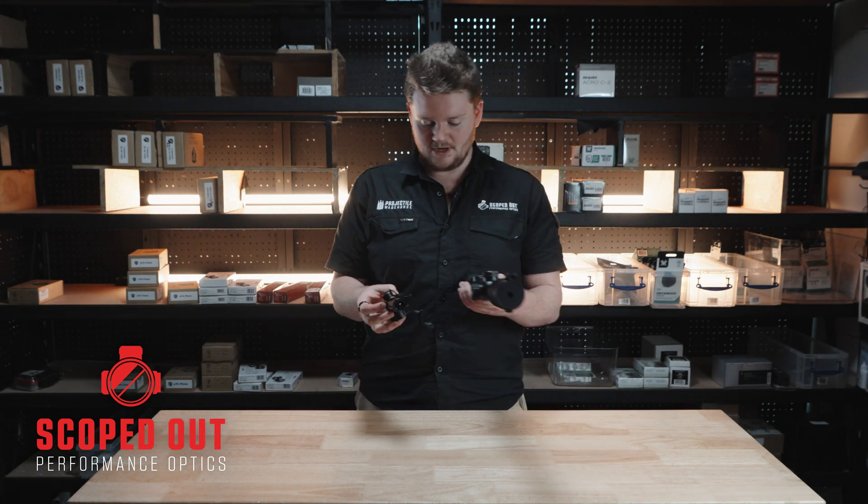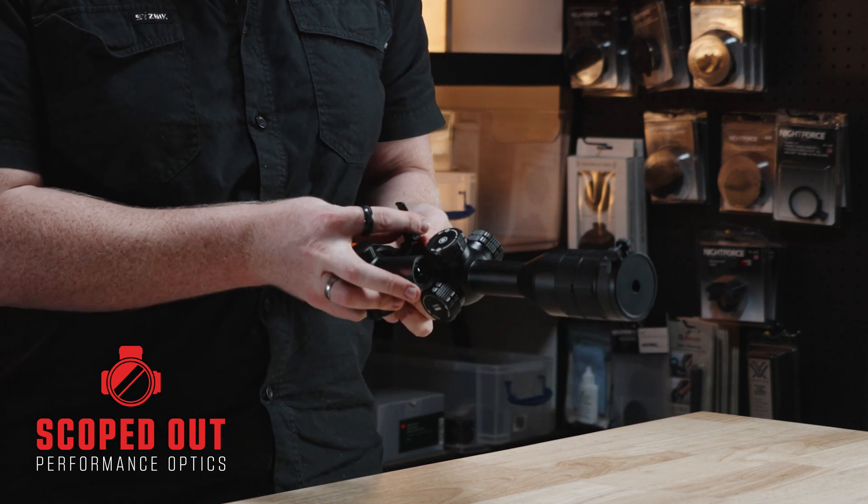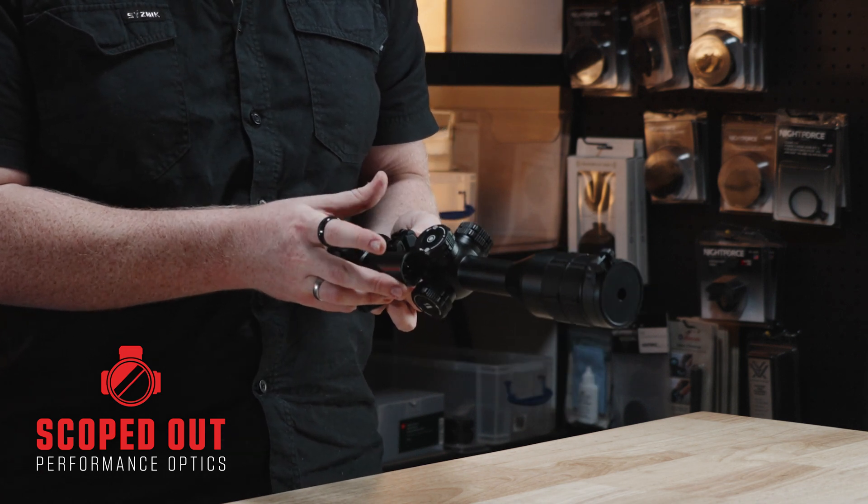It's extremely easy to set up. Just grab your 30mm tube thermal, chuck it on, wrap it around, clip it on — there you go.